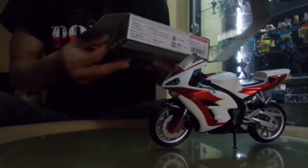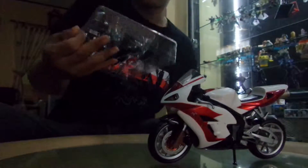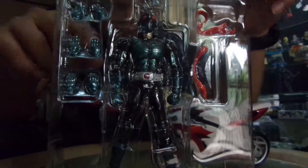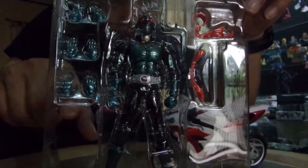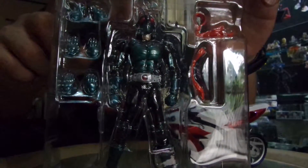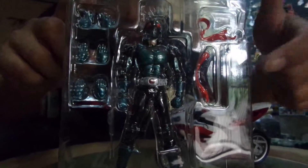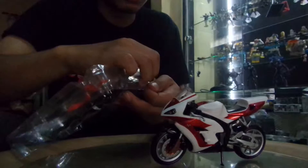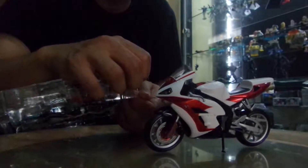Now let's pull out the figure. Inside you can find the figure with three pairs of extra hands and two visor layers — one is for the static mode and the other one is for the action mode. Now let's open the plastic clamshell.